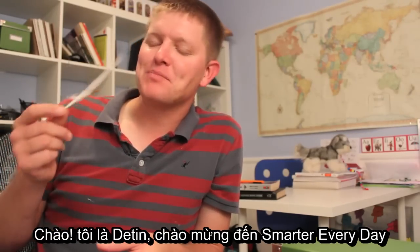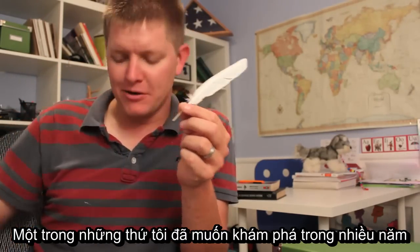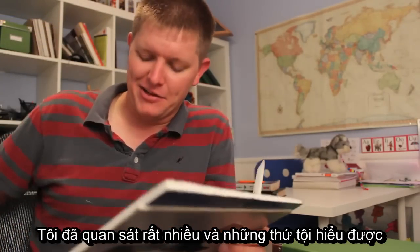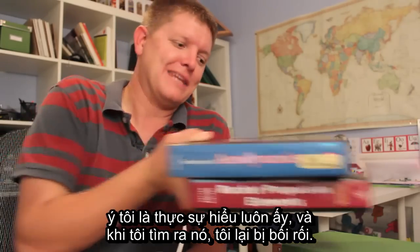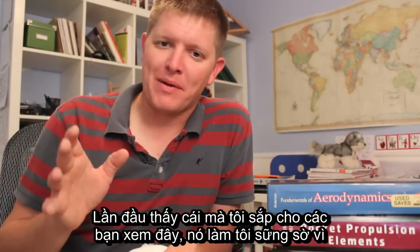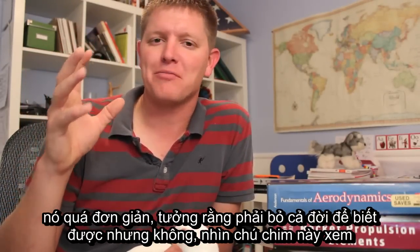Hey, it's me Destin. Welcome back to Smarter Every Day. Some of my favorite things to learn are those things that I've seen for several years and I've made a lot of observations and I kind of think I get it — really get it. And then I find out I don't. So when I first saw what I'm about to show you, it blew my mind because it was so simple I should have seen it my entire life, but I didn't.